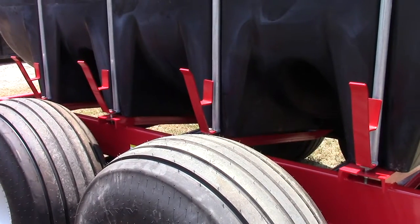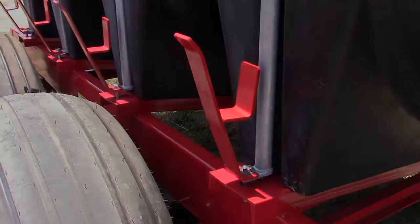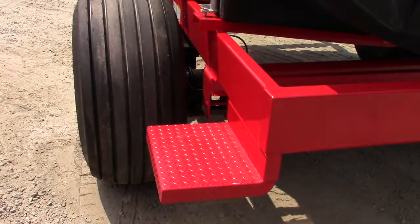Another standard feature on all model 56 Newton Crouch nurse wagons are hose holders down the passenger side. There is also a step on the driver's side rear so you can easily access the manway.